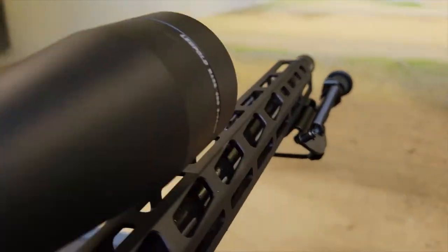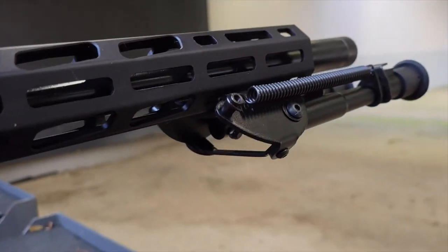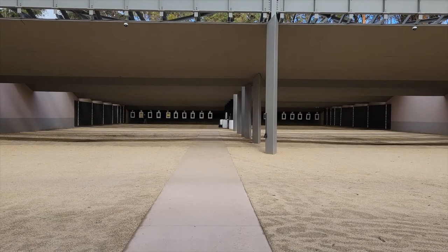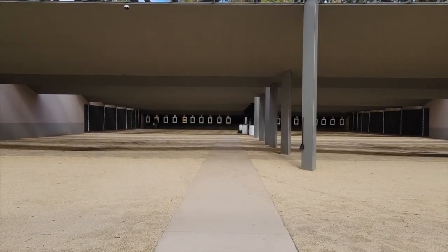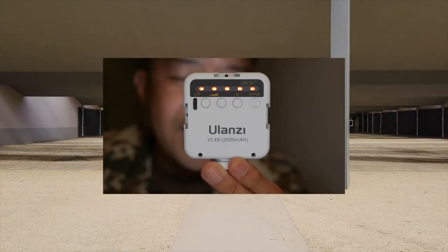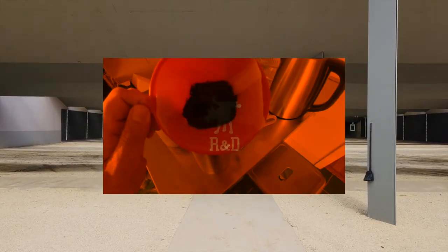I want to thank Fiocci for sending this out for me to evaluate, and I will have this on this rifle for a bit to do some long-term testing. If you like this review and you'd be interested in seeing my reviews of things other than guns and ammo, I have another channel, Moondog R&D, where I review electronics, accessories, home gadgets, and other geek-related things. Please check it out.